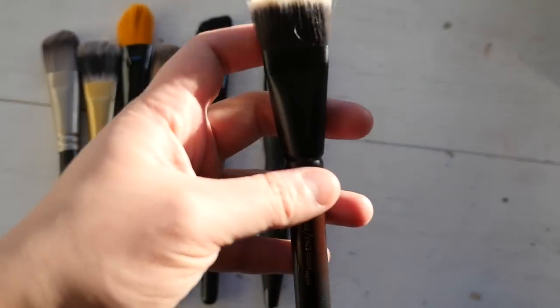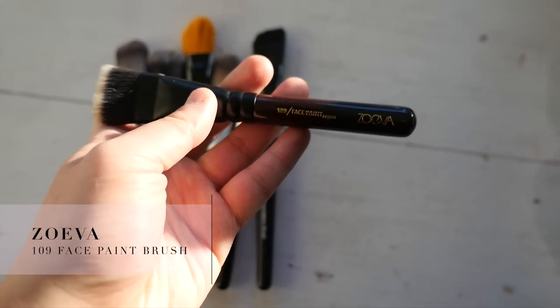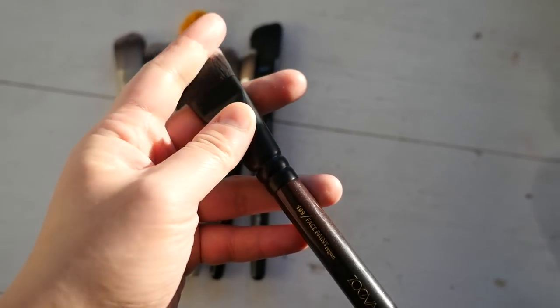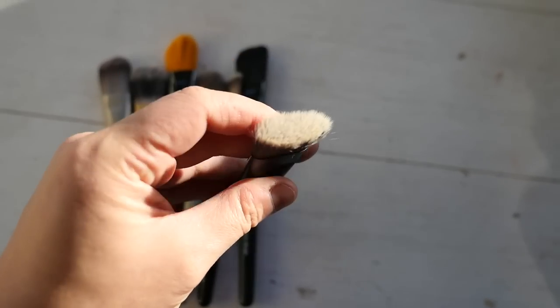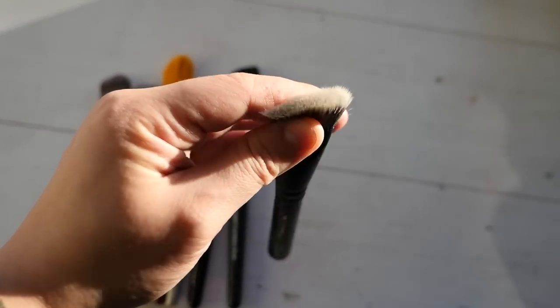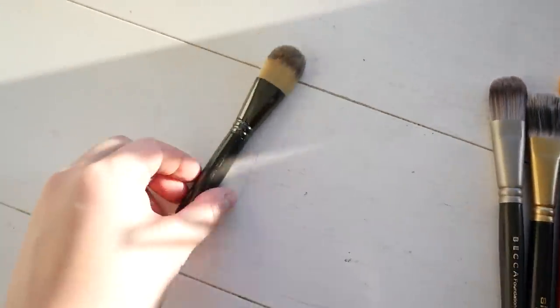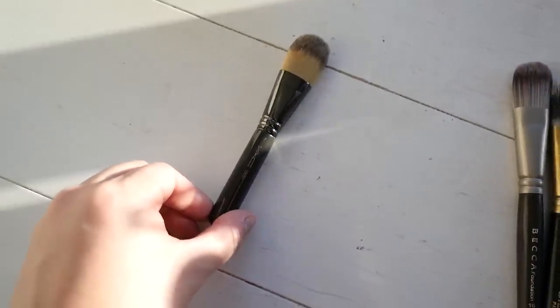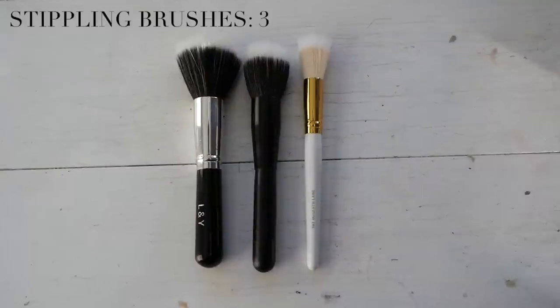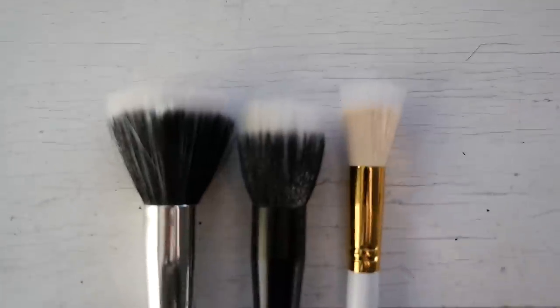This Zoeva brush came as part of the Queen's Guard set - otherwise I probably wouldn't have bought a brush with this shape, but it's good for painting on areas where you need it because it has a really large surface area. Of the nine flat foundation brushes I'm keeping eight and decluttering one - mostly because it's falling apart, which says it's time to go.